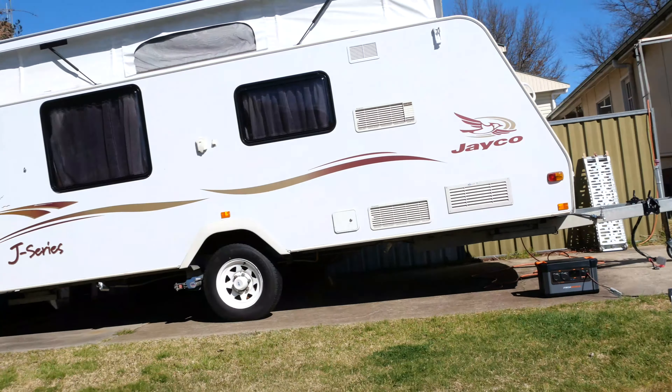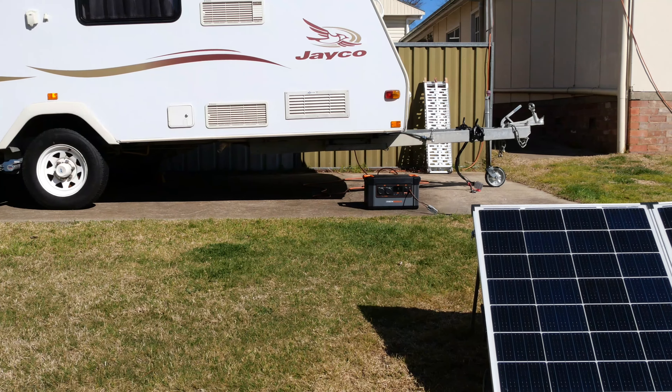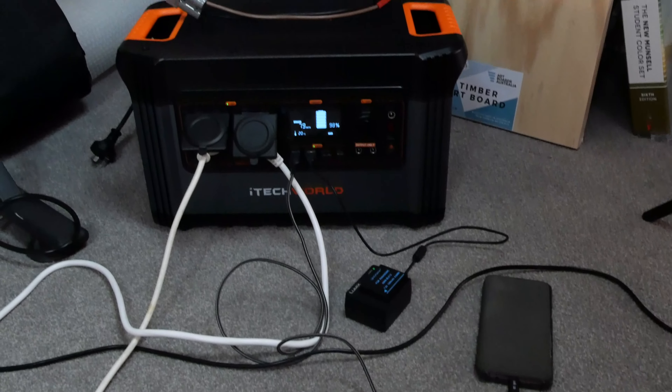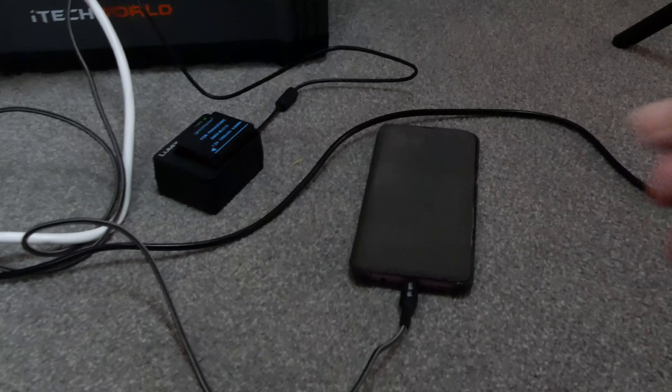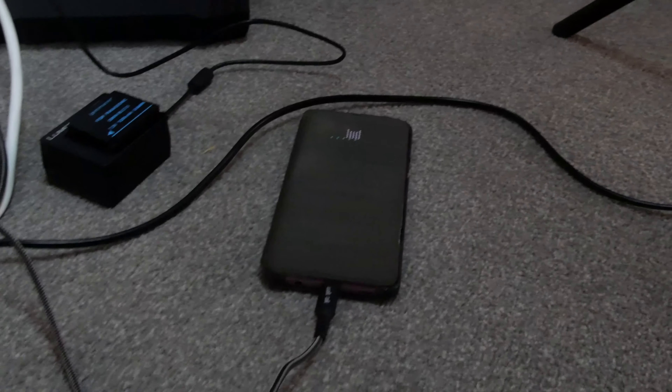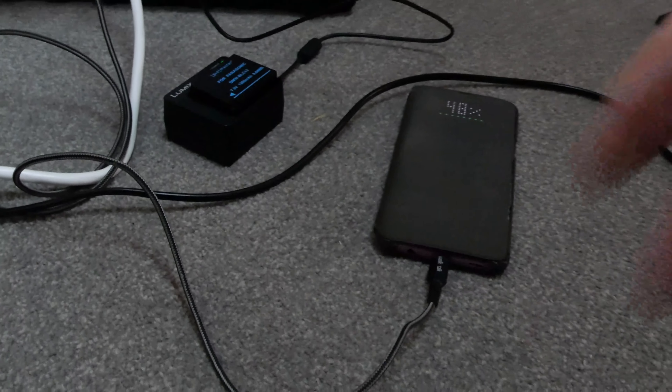So here's the setup in the backyard — that's obviously not plugged into the van. Once it's charged I bring it inside. It only took five hours to get from 20% to 100%, which is pretty quick, but as you saw it was a beautiful sunny day.